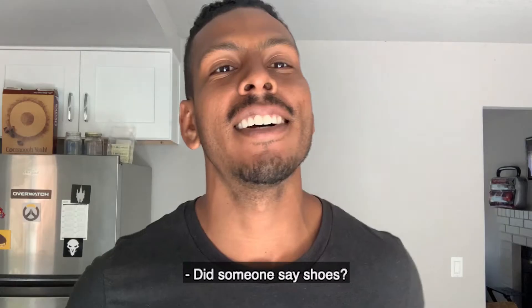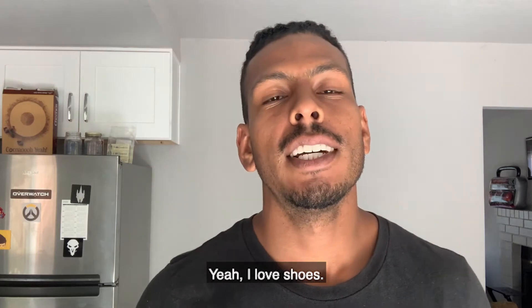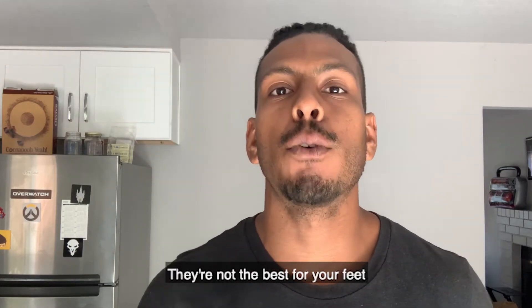Did someone say shoes? Yeah, I love shoes. But here's the thing — they're not the best for your feet.